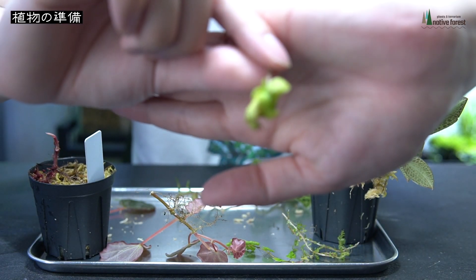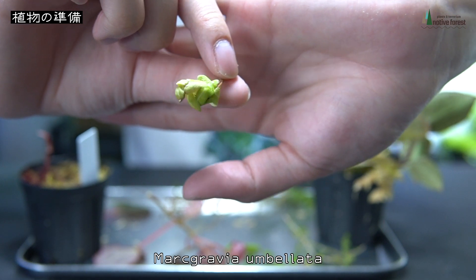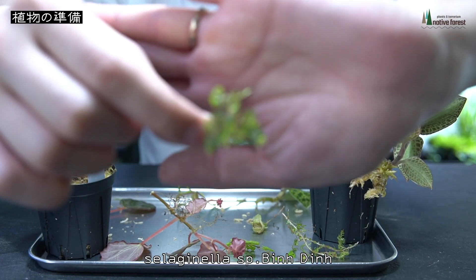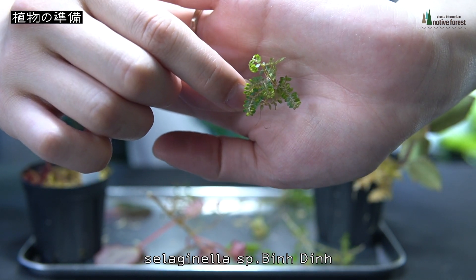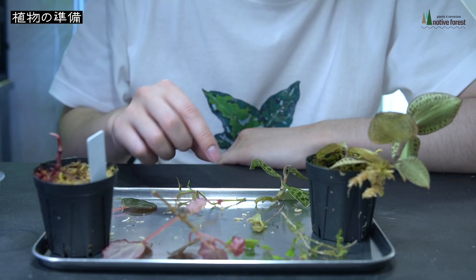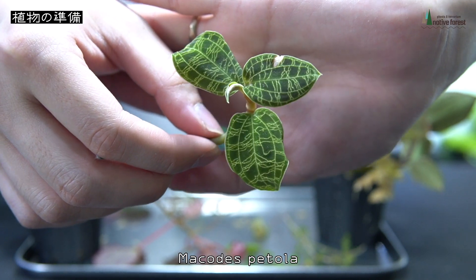セラゲネラの中ではかなりメジャー種かなと思います。あとはパルダリウムではかなりメジャーですよね、ヒメツルを用意しました。毎度おなじみの僕の好きなベゴニアサラワクシューさんの青ベゴも用意しました。そしてマルクグラビアウンベラータ、これもおなじみかな。葉っぱが丸まっちゃってて一応成長点が残っている形になっています。あとこれもセラゲネラのSPなんですけども、ビンウィンさんのベトナムのさっきとは違う種類のセラゲネラです。そしてこちらはマコレスペトラ、僕の大好きなマコレスペトラです。